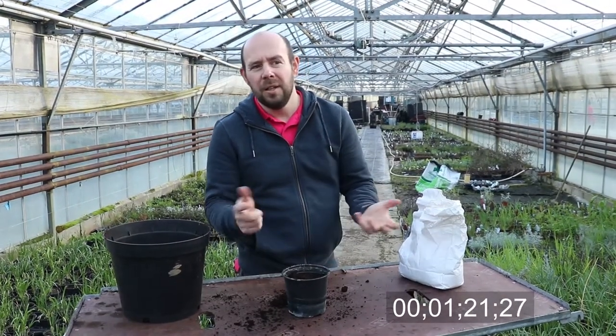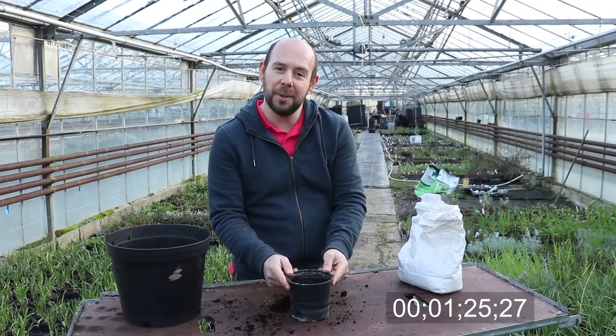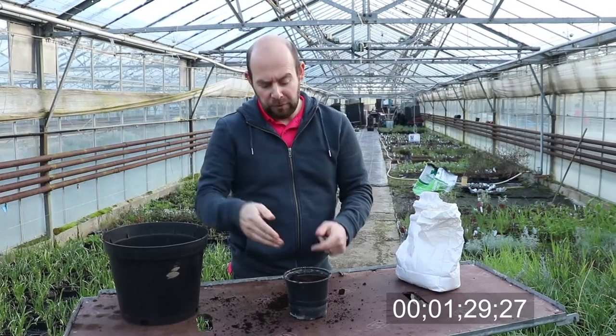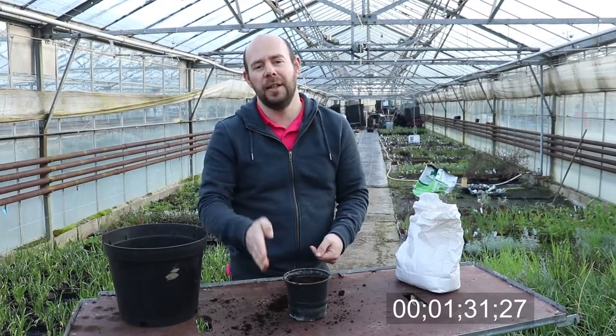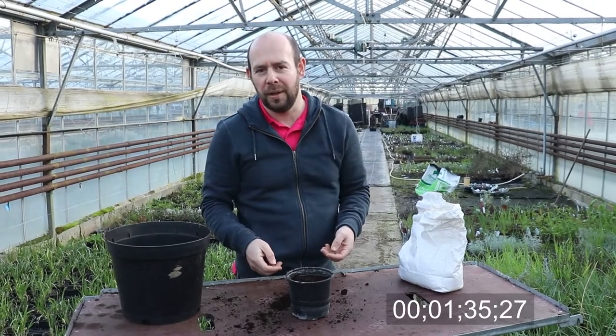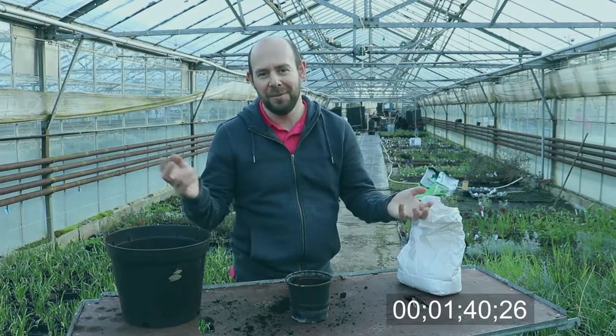This seed sown here will be ready to start cutting — if you want microgreens, a bit earlier, but around five to six weeks you'll be able to start cutting it. What I do is sow this week, and then if you want more coriander, sow again next week and the week after, before it's even ready to crop. That way you get a succession of coriander for your salads, curries, and so on. Obviously water it and keep it warm — 20 to 22 degrees. Done, easy.